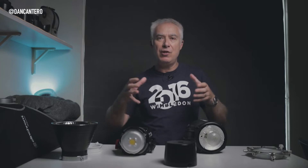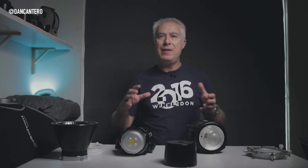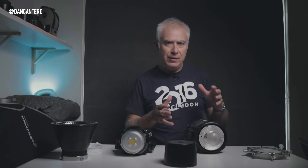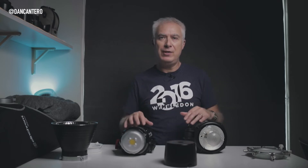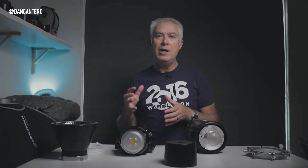The fitting mechanisms are so different that they won't work with each other. Luckily there are really only about four systems in use today: you've got the Bowens system, the Profoto system, Broncolor, and Elinchrom. There are a few others as well, but those are the main four. This is really important because if you're buying a light modifier you need to make sure it fits onto the lighting system you're using.